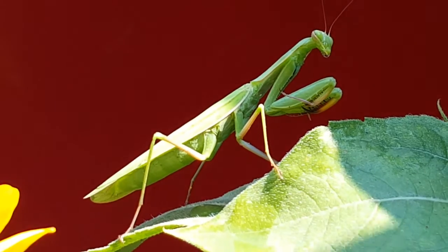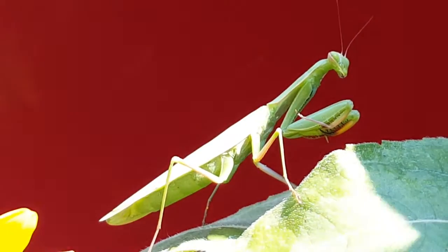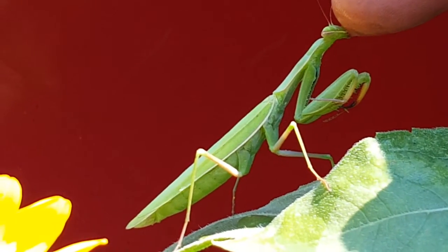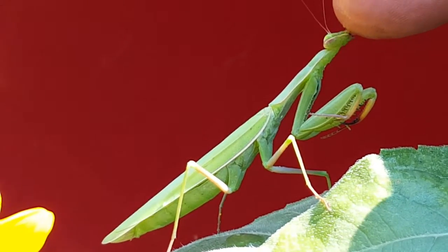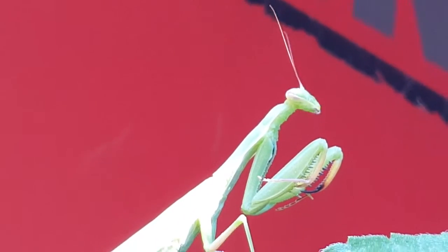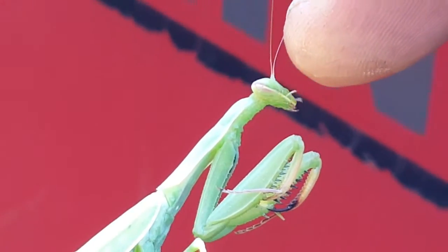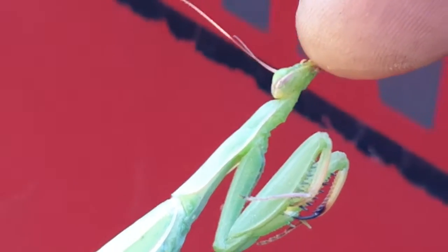I'm going to feed this little Prairie Mantis water off of my fingertip. It loves it. See it? There you go. It tilts its head right up to it.